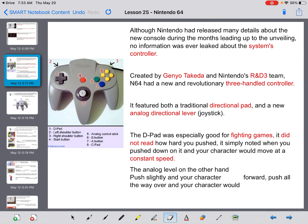The D-pad was especially good for fighting games. It did not read how hard you pushed it — it simply noted when you pushed down, and your character would move at a constant speed. The analog lever, on the other hand, responded to pressure: if you pushed slightly you would inch forward, and if you pushed all the way over you would run. This is similar to our controller styles and joystick styles today.